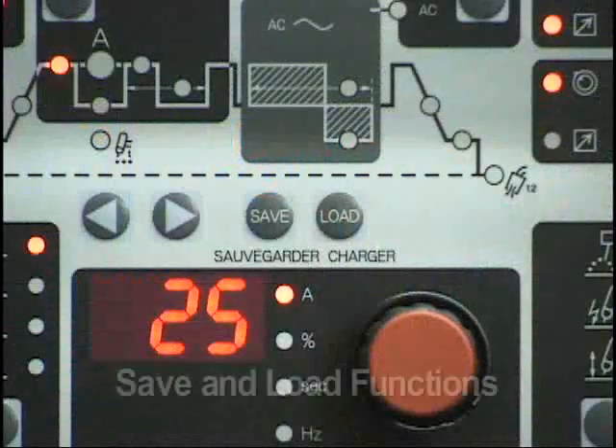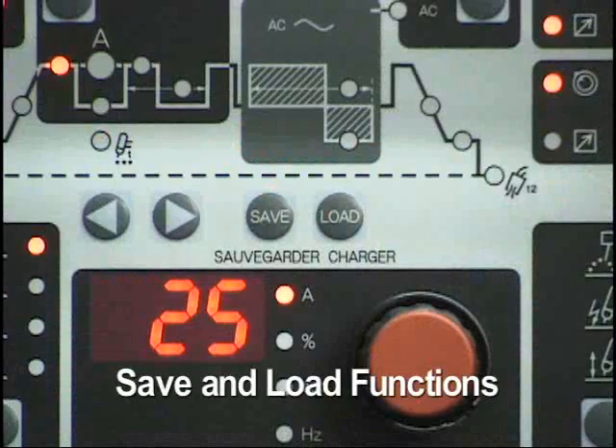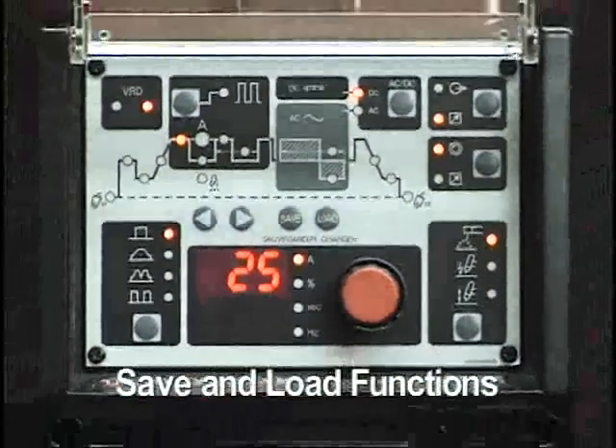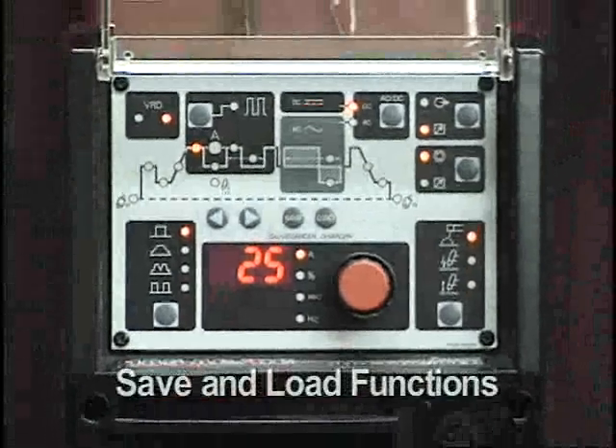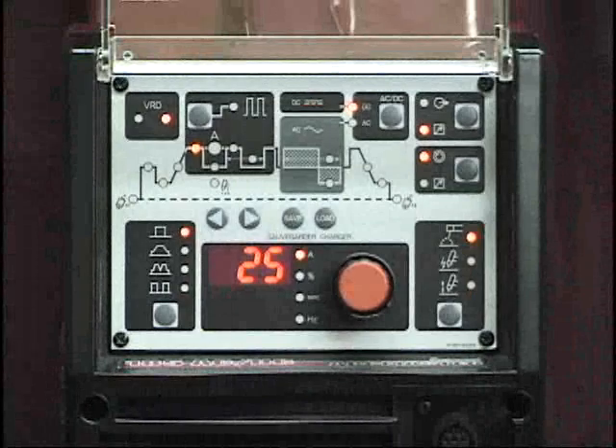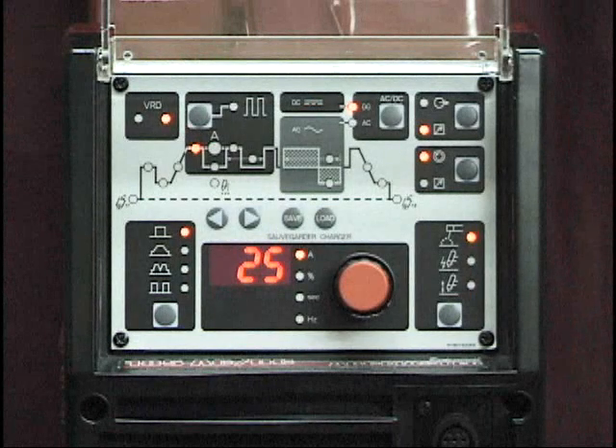Above this section are two buttons labeled Save and Load. The 185 ACDC has the capability of storing up to five preset weld programs. These programs contain all of the parameters and functions currently set on the control panel.